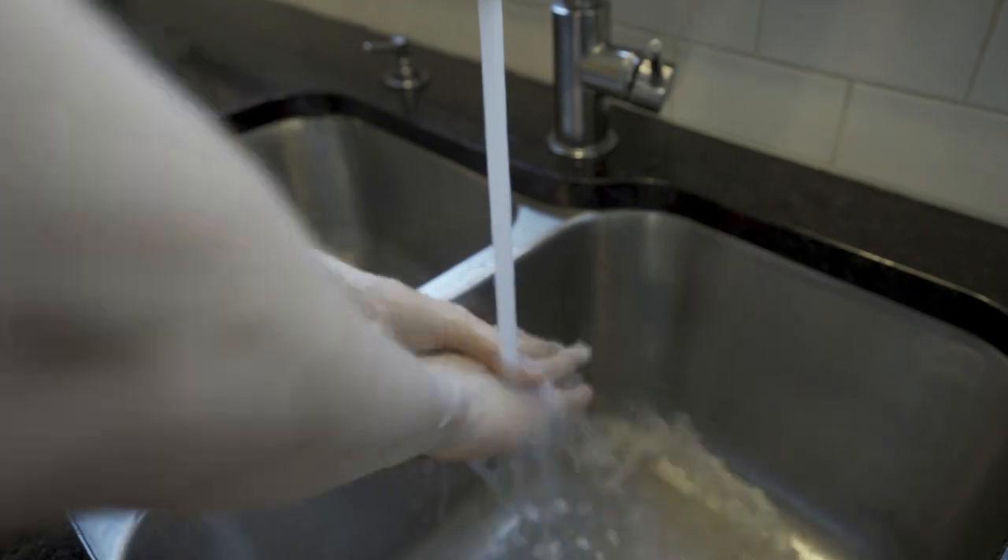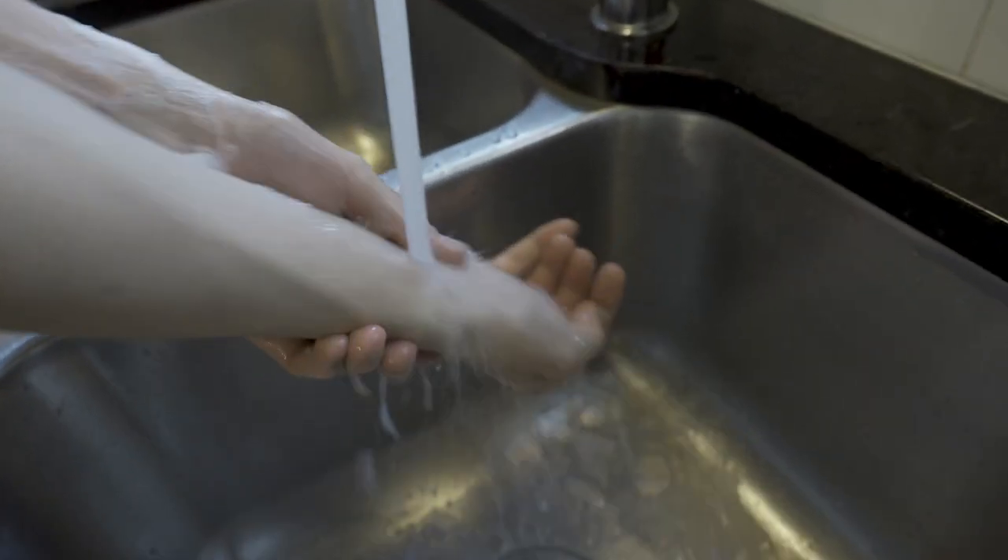20 seconds will do, or sing the happy birthday song twice. And one less thing — make sure to dry your hands really well, because germs are more likely to spread on wet hands than dry hands.